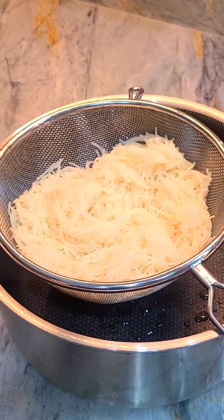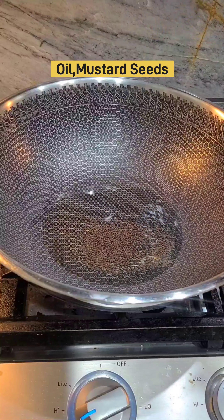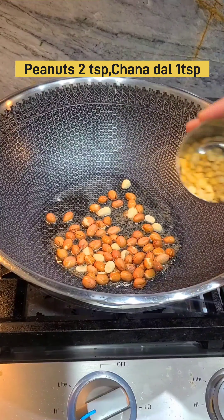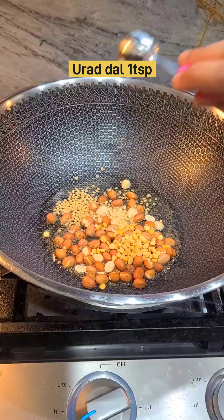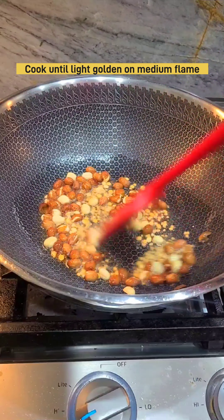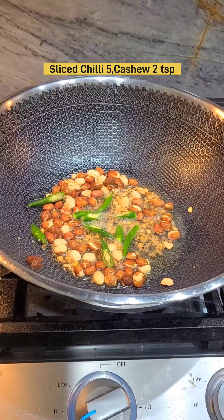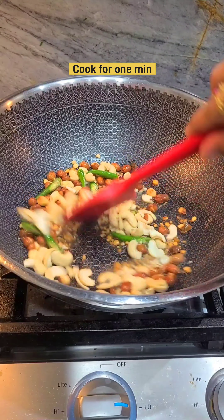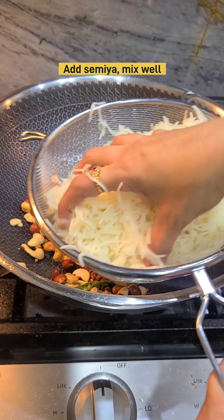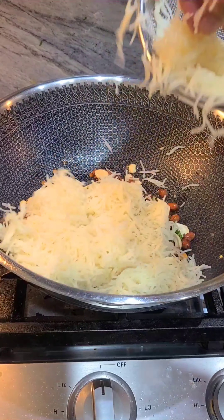Then we pour the oil, 1 spoon. Pour 2 spoons of honey and a spoon. Pour 3 spoons of honey and a spoon, and 1 spoon of honey. I will lay the dishes in the microwave on medium flame.